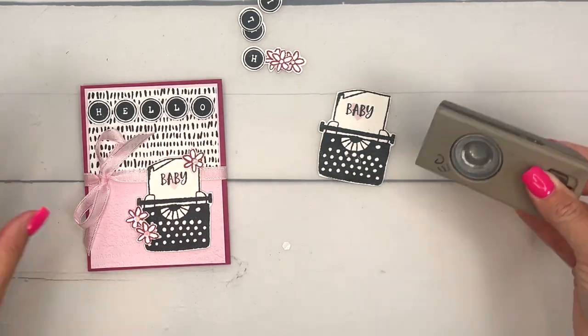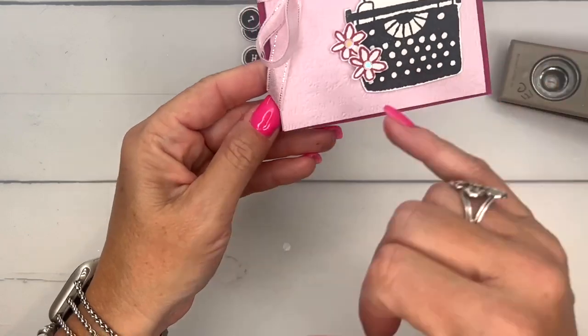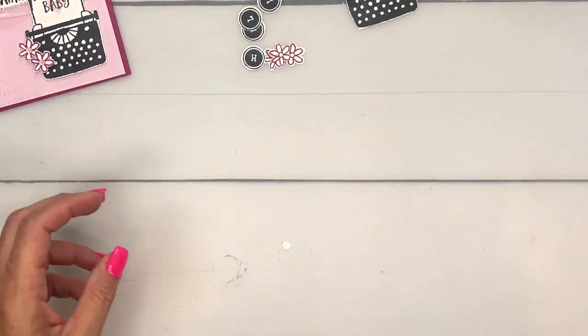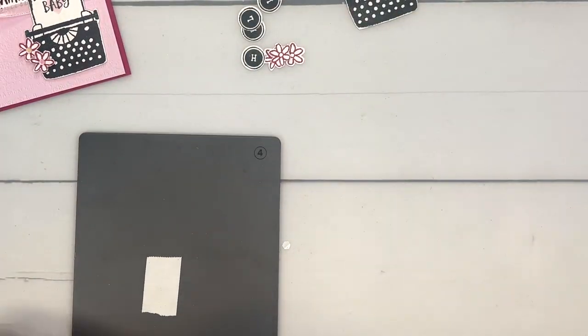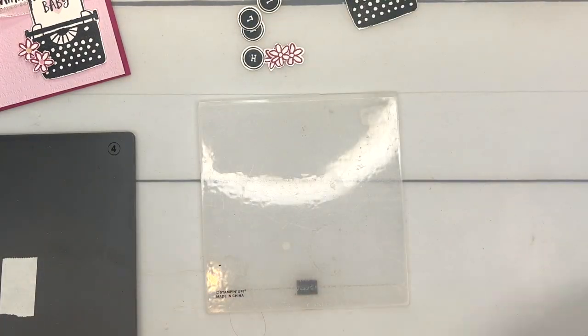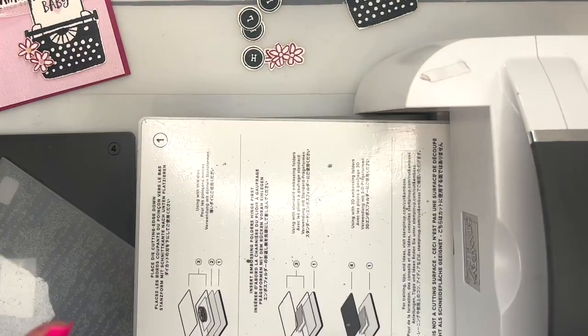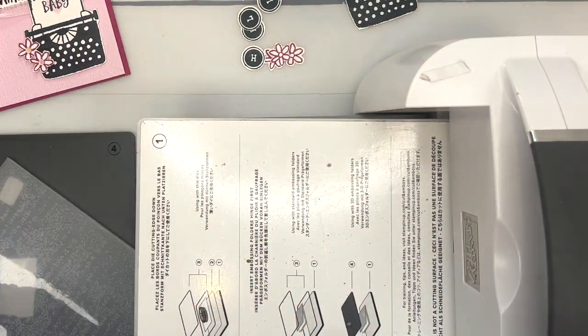We'll set all of that aside and we're going to do a little bit of embossing. This Bubble Bath piece here has some embossing and I'm going to use the Time Worn Tight embossing folder. I don't want to emboss my whole piece — just half of it — so take off all your plates, you just need plate one.